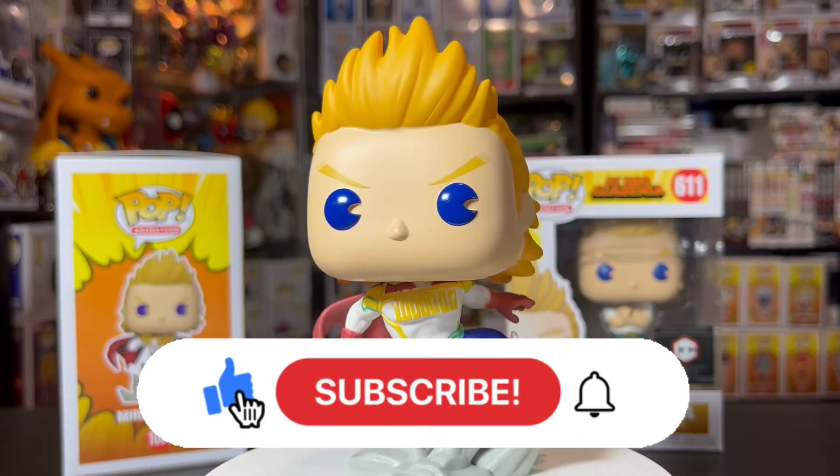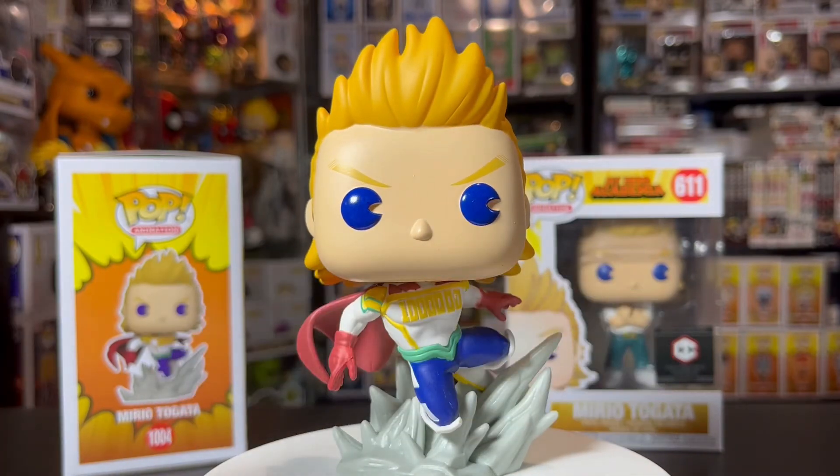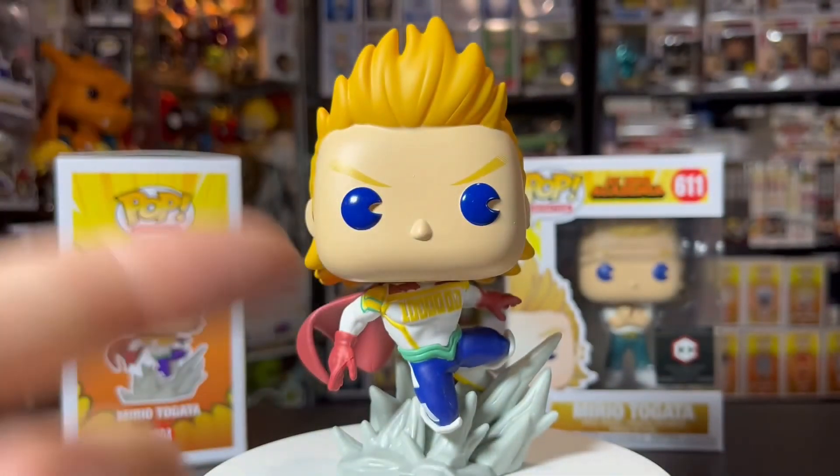That's all I got for you guys today. Make sure you hit that like button, subscribe to the channel, and hit the notification bell so you never miss a video. This is your boy, Major21. Peace — talk to y'all later. Bye.